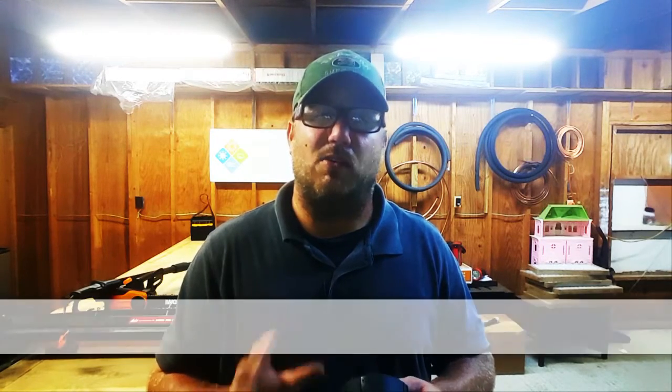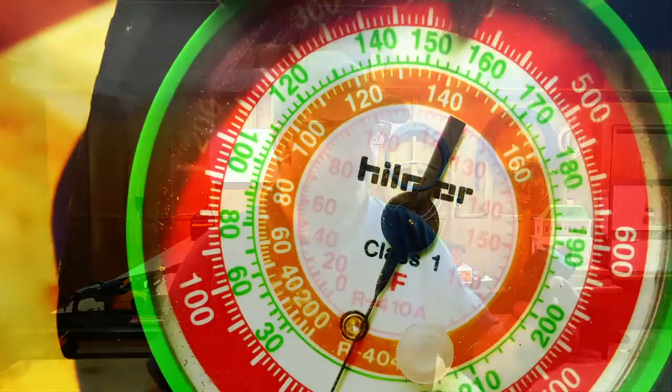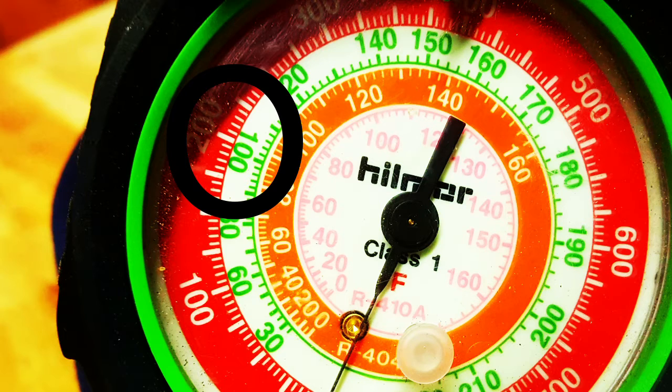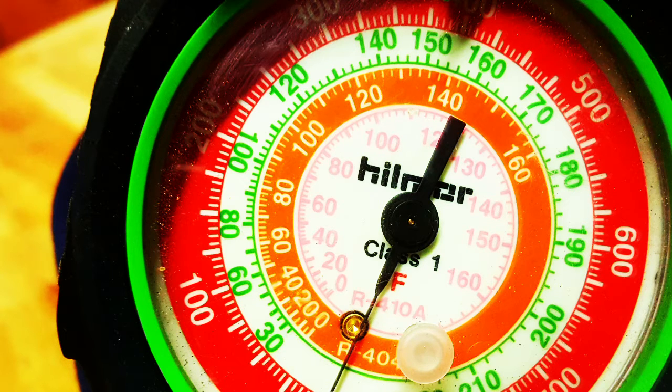For older 8 and 10 SEER machines, their condensing temperatures — which is how we measure subcooling, meaning how many degrees below the saturation point — will typically run 25 to 30 degrees over ambient. At 80 degrees that puts us at 105 to 110°F saturation. Looking at the gauge on R-22, at 105°F we're right around 210 PSI, and at 110°F we're right around 225 PSI. So on an 80-degree day, older machines should be running between 210 and 225 PSI.